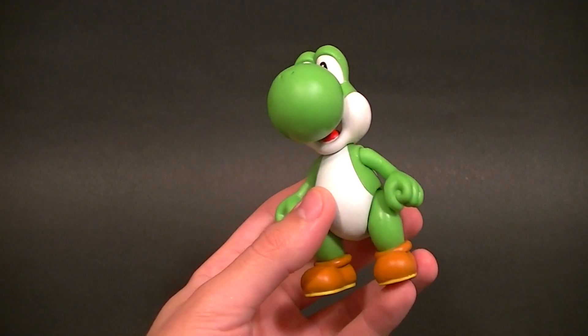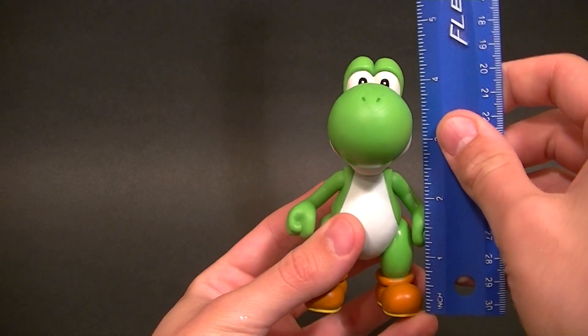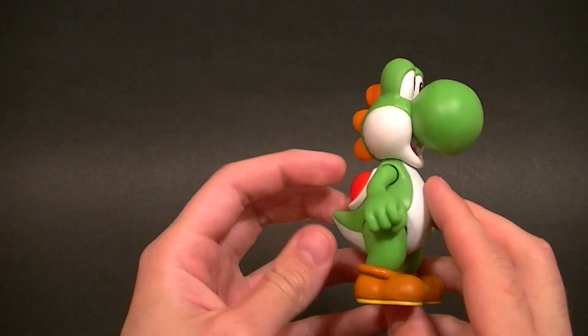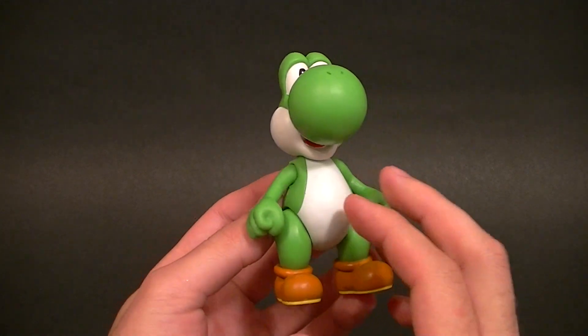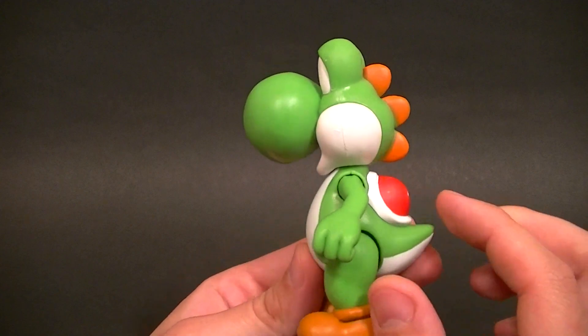This one is in scale pretty much with the SH figure arts Mario — it stands just about four and three-quarter inches tall, so that makes him a little bit taller than is probably accurate, but maybe just by a tiny bit.